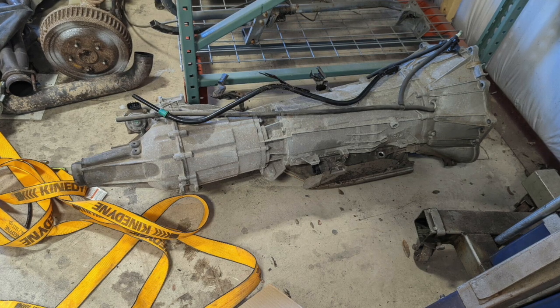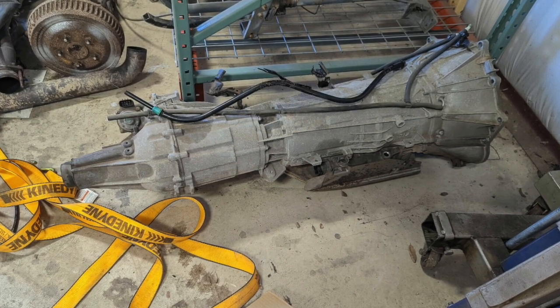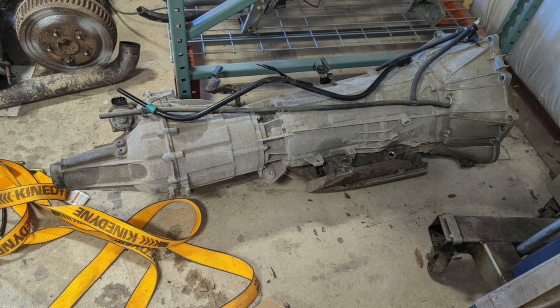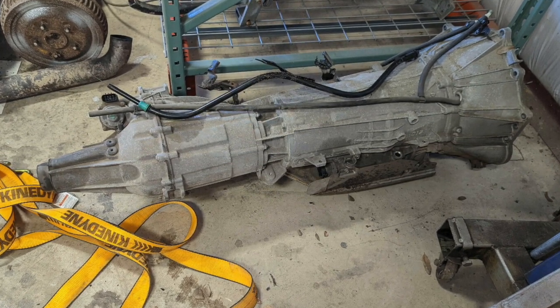That's it for the LS engine build. Like and subscribe if you want to be notified next time — the next steps are putting a 6L90 transmission into the Humvee and getting the engine in, with everything working together. There's still plenty of work ahead.